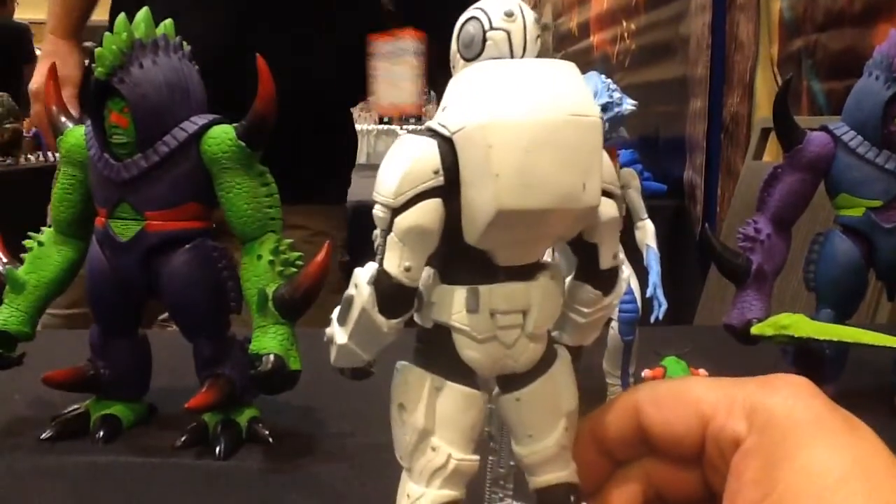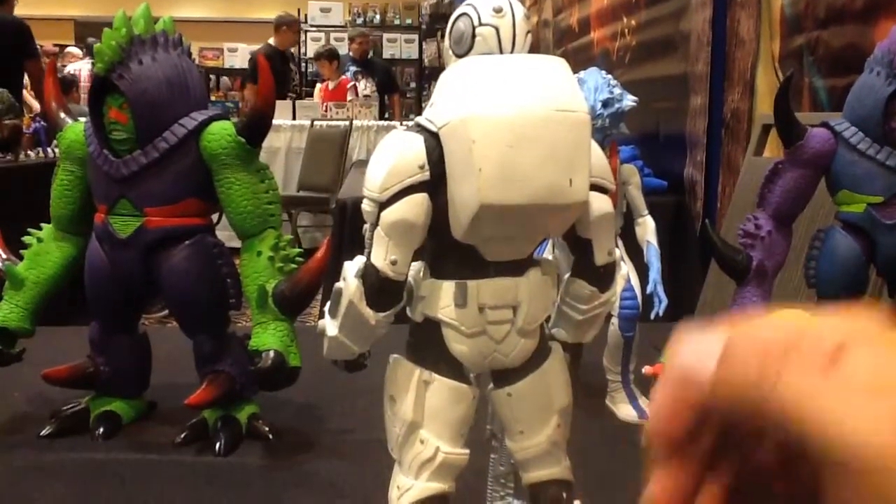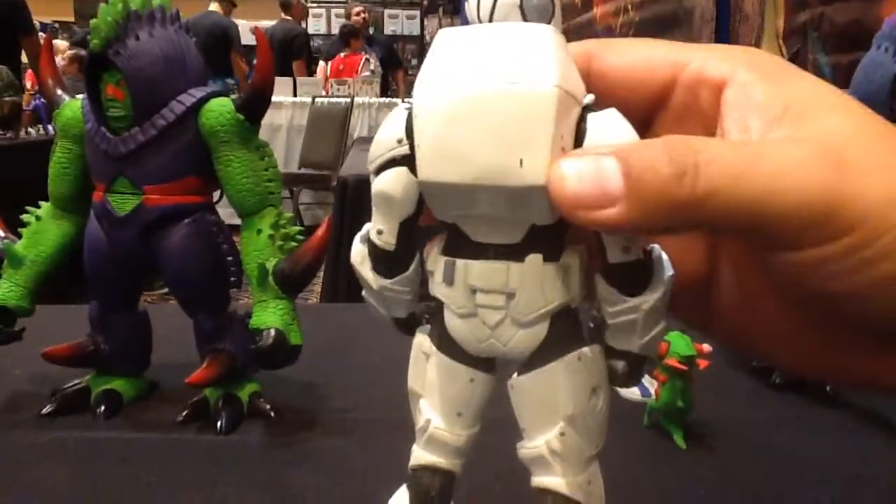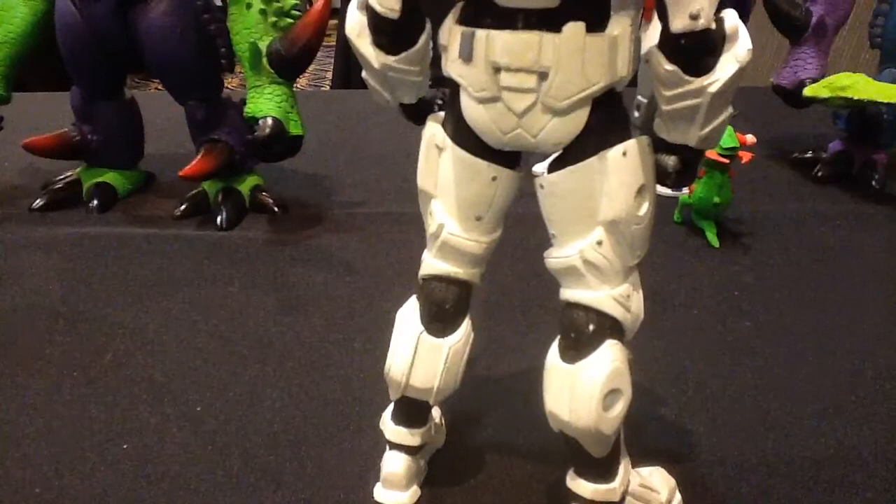I have to be really careful with this guy because I don't want him falling apart — he's made out of resin and he's got steel pins. But he just looks amazing from head to toe.